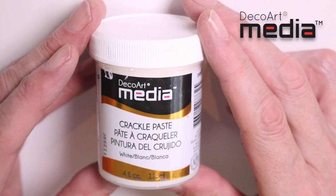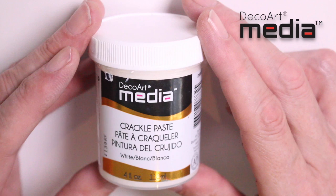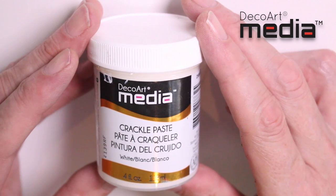In this video I'm going to show you how to apply media crackle paste with a palette knife. I'm then going to show you how I distress and antique it.